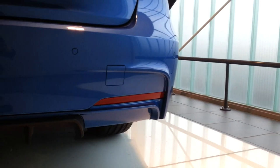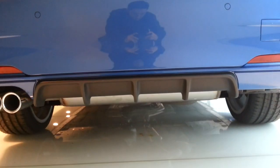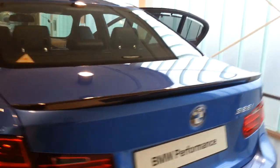You can see the M Performance rear bumper with sort of a diffuser in the middle. It's a shame that it hasn't got dual exhaust, but it doesn't matter — it looks great. Carbon spoiler.